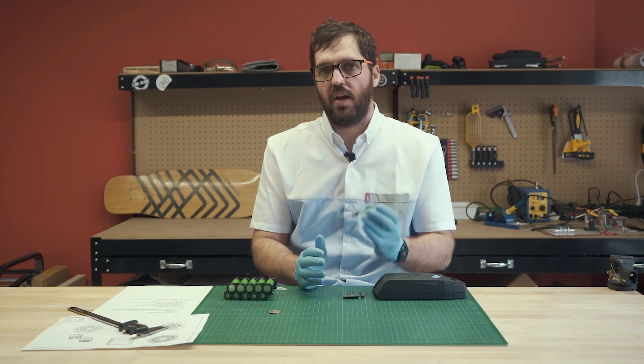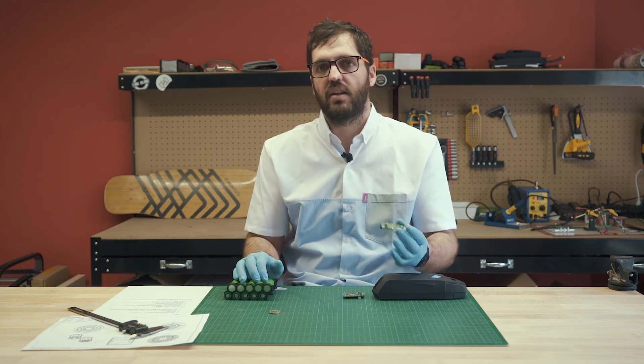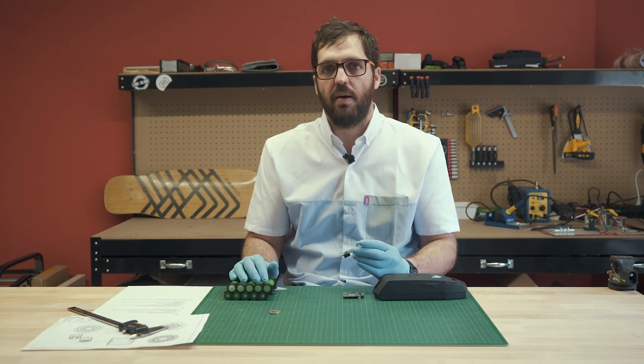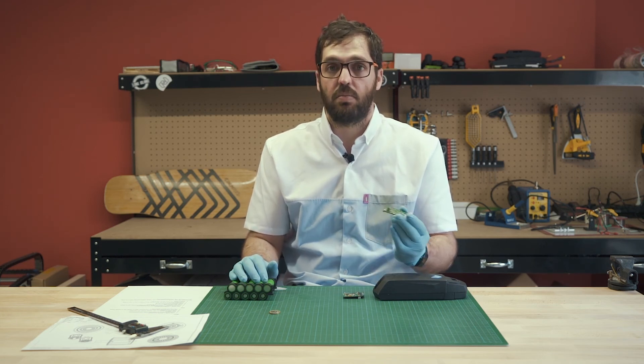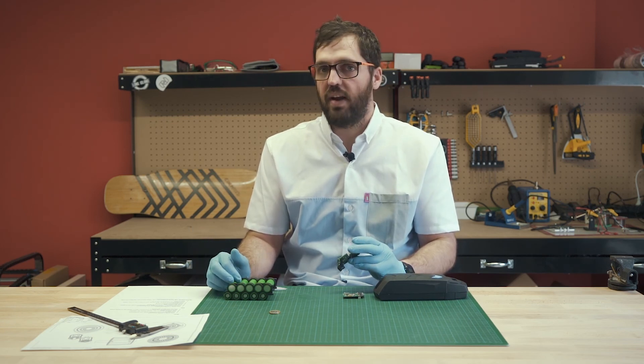In short, your BMS will protect your batteries from every possible situation that the batteries could encounter. For you, it will be just using a battery pack that is safe, reliable, and good performing over a long time. So stay tuned for more updates.